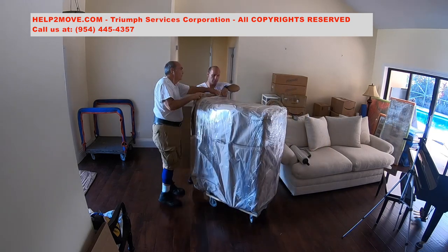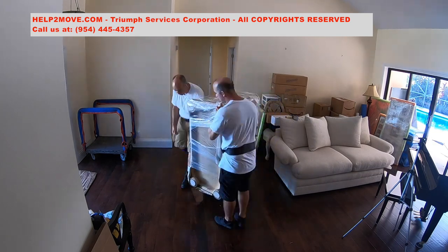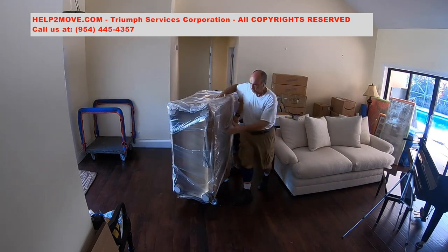Now that the unit is on its side, we do some cross shrink wrapping to protect the feet and to lock the paper pad in place. Job done.